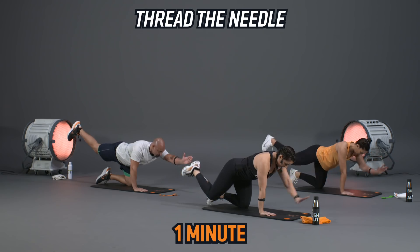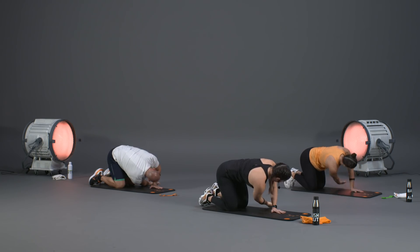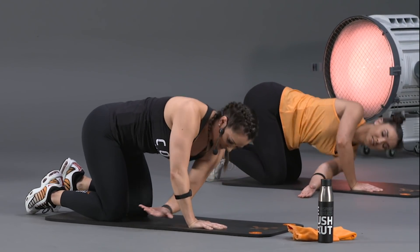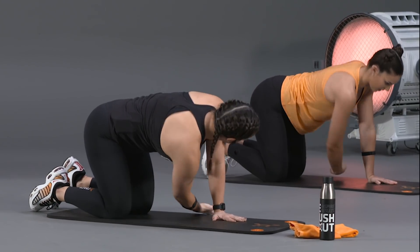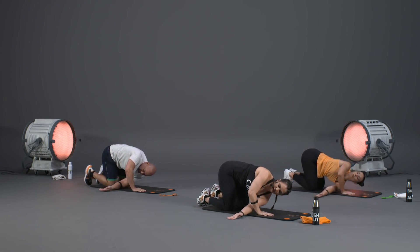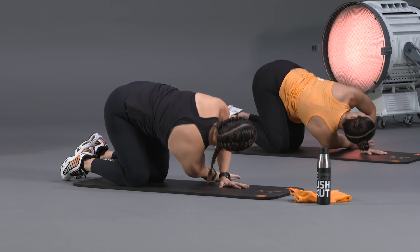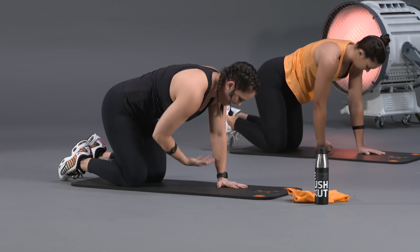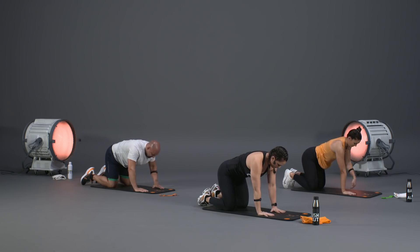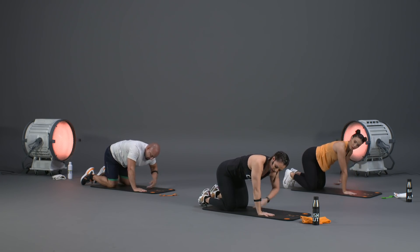Next we're going into thread the needle. Start by reaching that right arm underneath the left arm — right arm up, reach underneath, twist through that spine, then return back to tabletop. Go to the other side, twist through that spine, bring it back up and reset. Over this minute, every time we reach that arm through, try to reach just a little bit further.